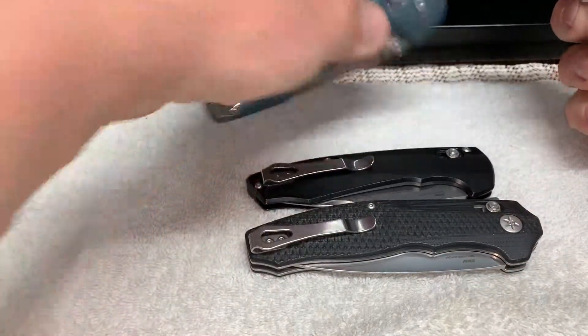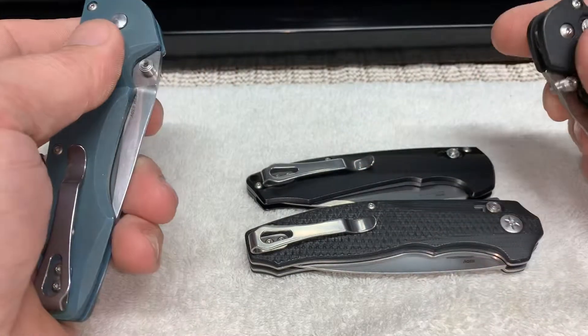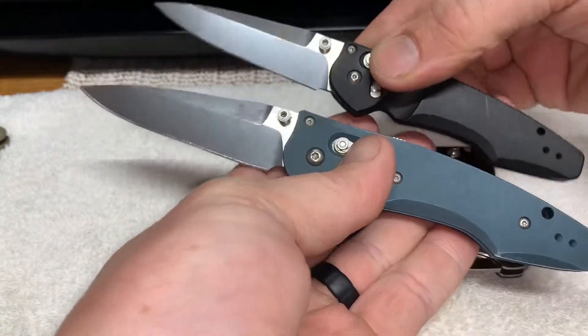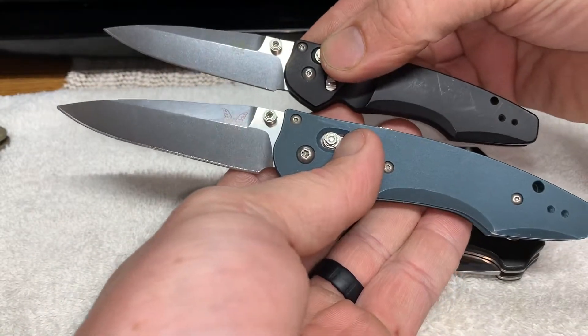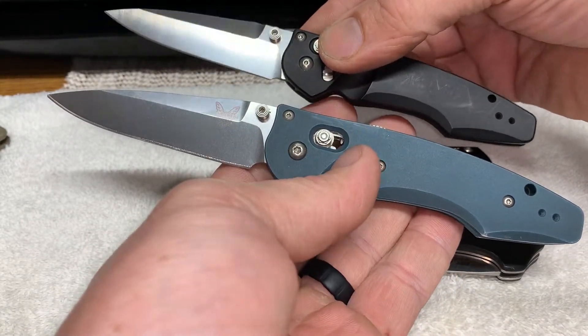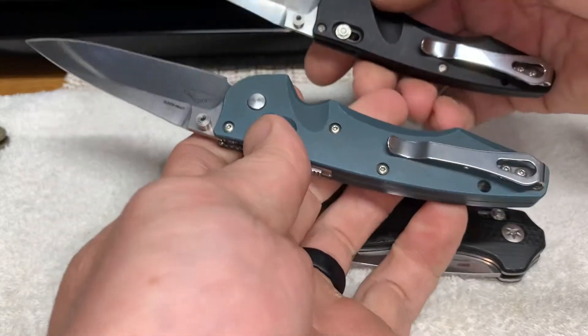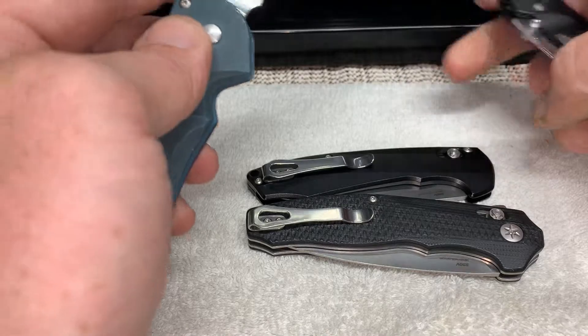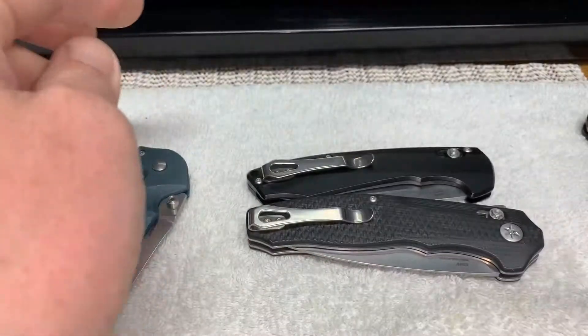Here it is on the Mini Emissary. The Mini Emissary is kind of cool — it's just a tiny little version of the full size, as you would expect, being that it's a Mini. Anyway, that's all I got. Have fun.